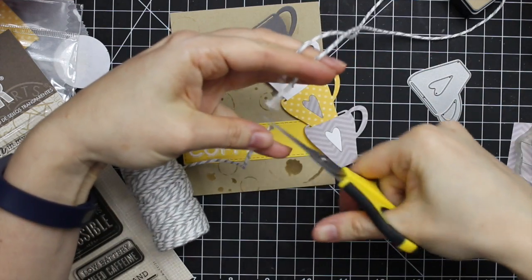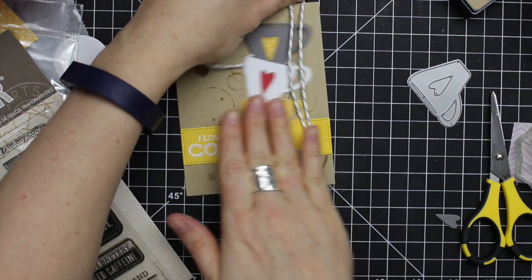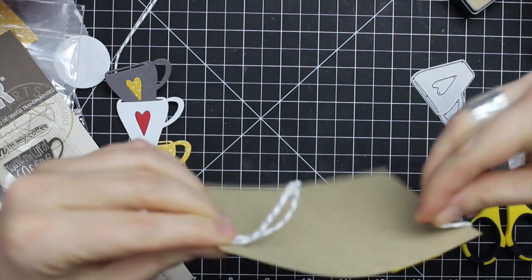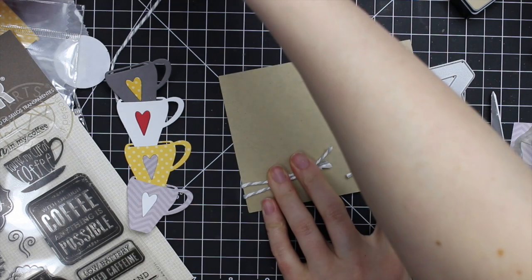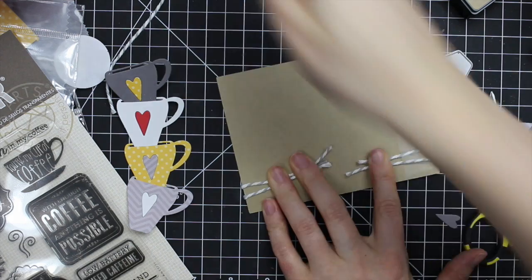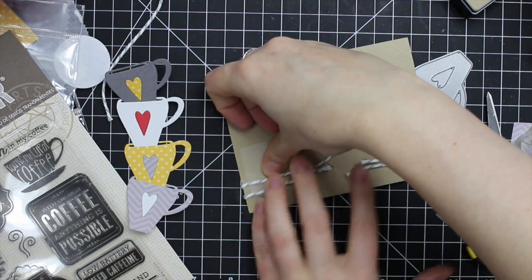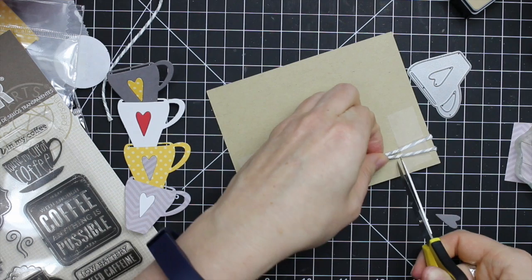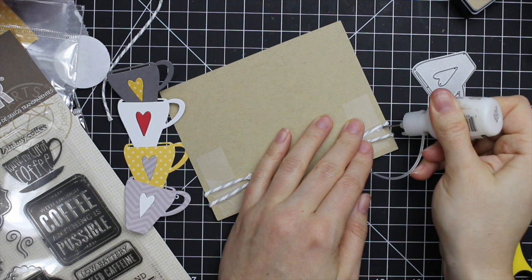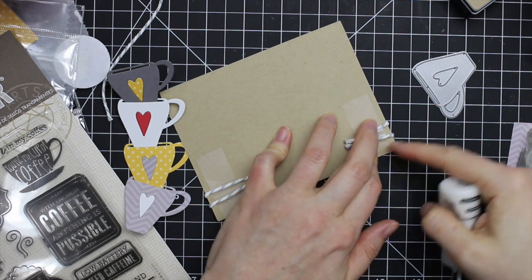Then I decided I wanted to add another form of texture, so I've got my Doodlebug chunky twine — and when they call it chunky twine, it really is, it's quite heavy duty. I cut two little pieces and figured out where I wanted them to go, then wrapped them around the card front and taped them down with scotch tape. After I did this I was worried about how well it would hold because the twine is so chunky, so rather than worry about it, I grabbed my Ranger multi-medium matte adhesive and since it has that fine tip applicator, I was able to insert it right along the edges and squeeze in a little bit of extra adhesive.